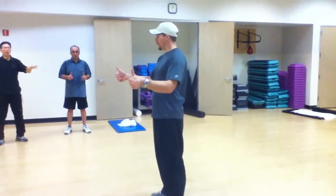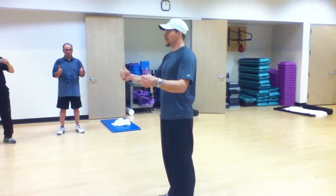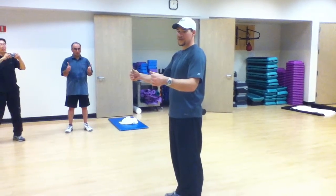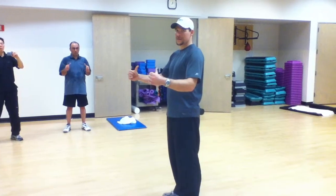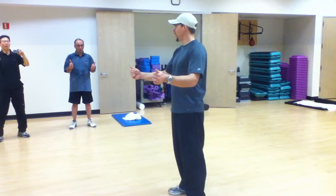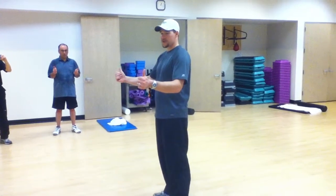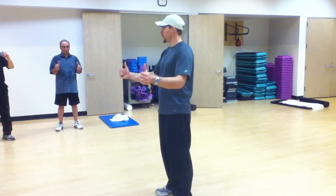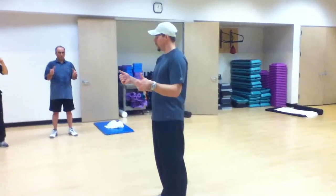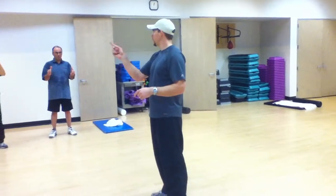We're going to start with our thumbs. If you can, do both thumbs at the same time. We're going to go big circles, kind of clockwise, and then clockwise. We're going to go 12-15. We're going to try and create smooth circles. So if you ever had a little piece of lead at the top of your thumb, and you're going in a circle on paper, we go in a nice smooth circle.